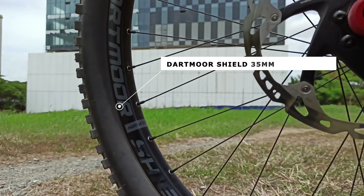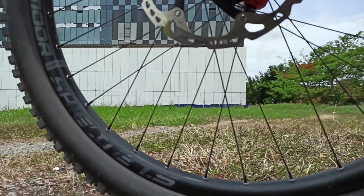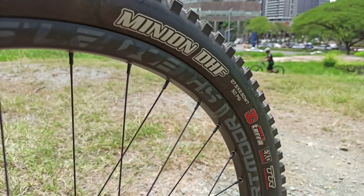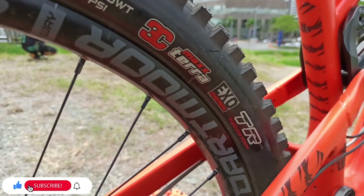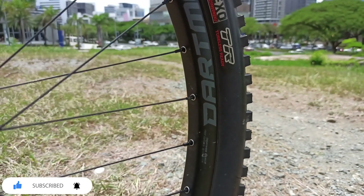The rims are Dartmoor Shield 35mm, which provides stiffer wheels at a budget-friendly price. This bike has a perfect tire combo: a Maxxis Minion DHF 2.5W front and a DHR2 2.4W rear, both with ExoProtection casing and tubeless ready.